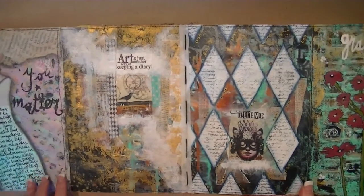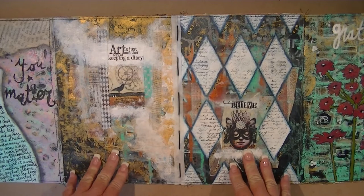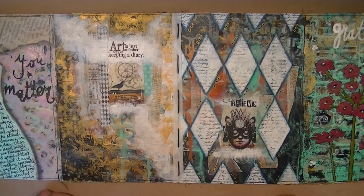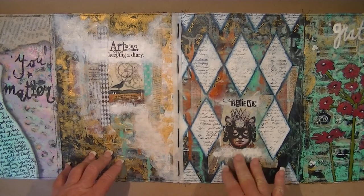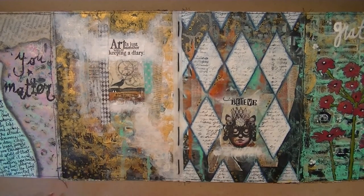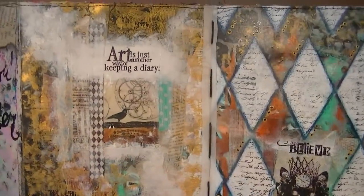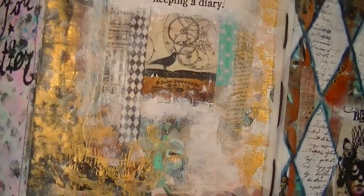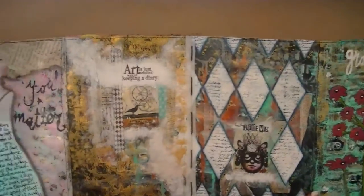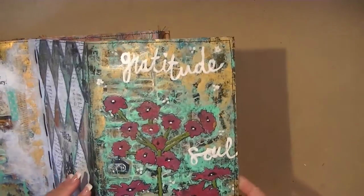These two pages were kind of a flub — I was practicing with my melt pot and beeswax, doing a beeswax collage on a canvas that didn't turn out well. I had extra wax left over and tried it in a journal page, which also didn't go well, so I had to cover it up. You can't really tell on video, but there's beeswax all in here. I did like the texture it gave.